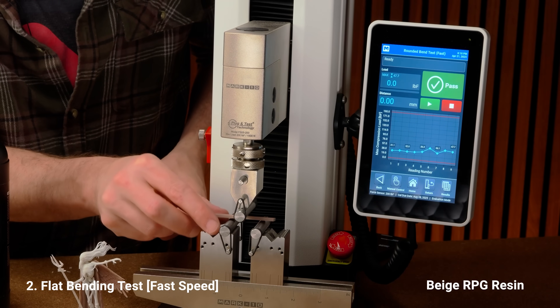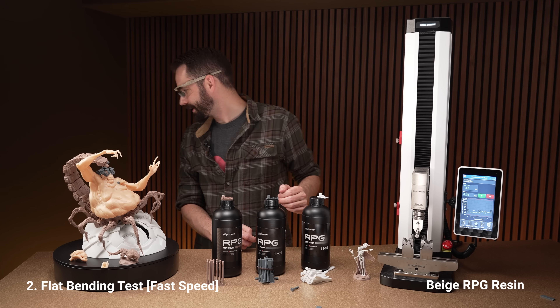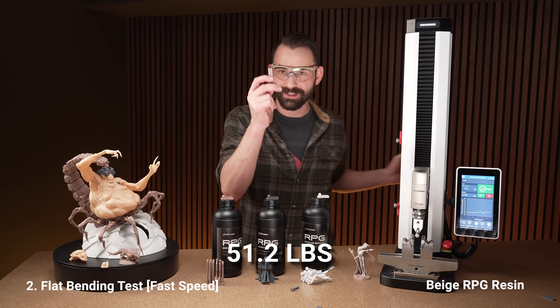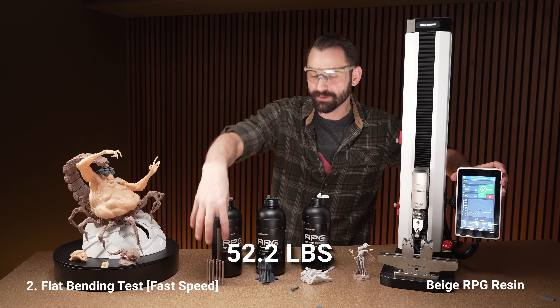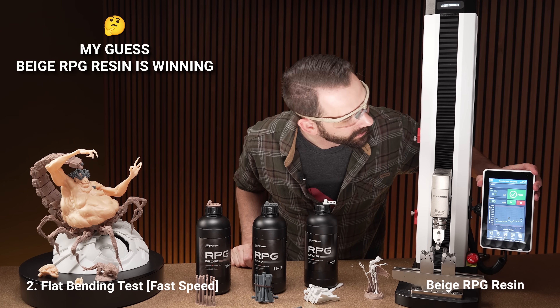Moving on to the beige flat test. Go — wow, that shot! I'm going to have dents in the walls. New record: 51.2. This stuff is hard. Let's go again — 52.2. Very good results on the beige so far. This one's winning, I'd say.